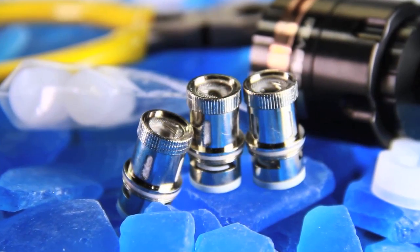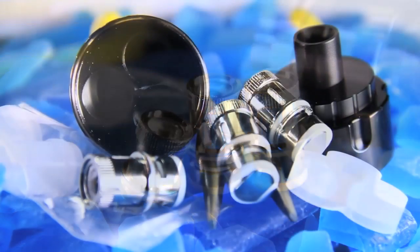All three coils are 0.4 ohm and they're recommended between 35 and 100 watts if you're using a single coil. It's pretty cool that it has the option of using a single coil, a dual coil, or all three.